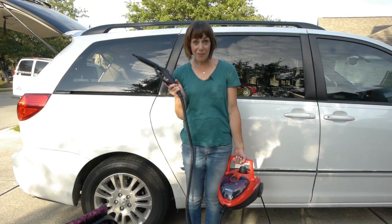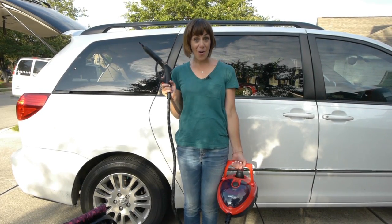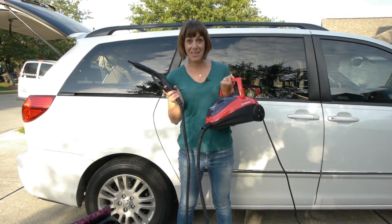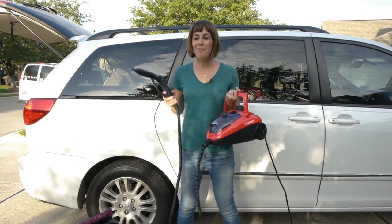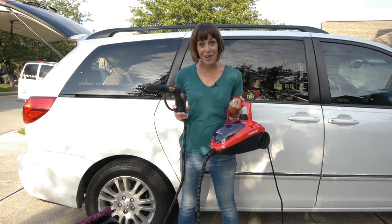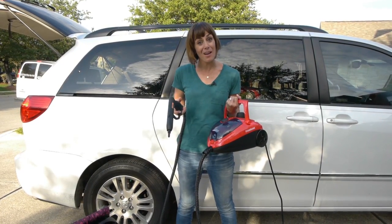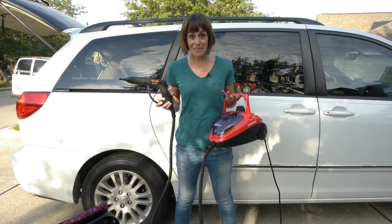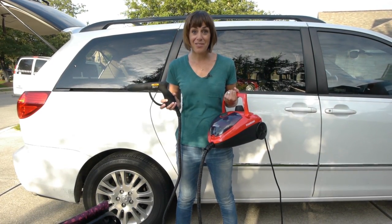Hey there, I'm Miranda from Live Free Miranda and LiveFreeCreative.co, and I'm here to show you all about getting set up with the Auto-Write Steam Machine to clean out your mom-mobile. I've been spending the last hour cleaning out my mom-mobile — it was pretty disgusting to start. If you want to click on the link in the description box, it'll send you over to my channel where you can see the full video, all of the embarrassing befores and as we get through the afters.